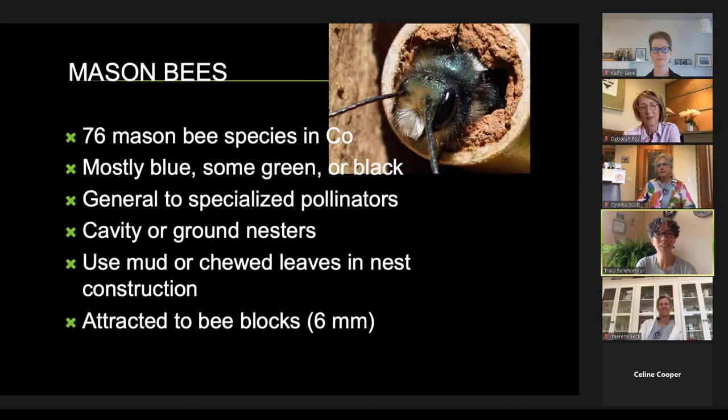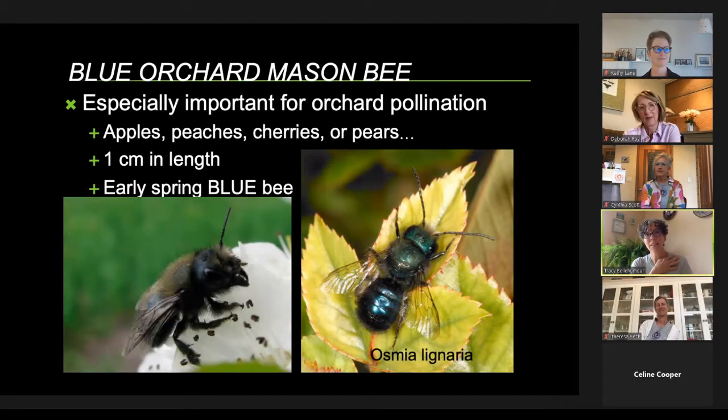Mason bees are our favorites, and Cynthia is going to teach you how to attract these into your backyard. They're called mason bees because they use mud to plug their nests and make compartments in pithy stems or tubes. They're often metallic colors — blue, green, or black. Our favorite is the Osmia lignaria, also called the blue orchard mason bee — they're really effective at pollinating fruit trees and emerge in spring. They only live three to six weeks during the fruit tree blooms, and they are commercially produced in orchards.